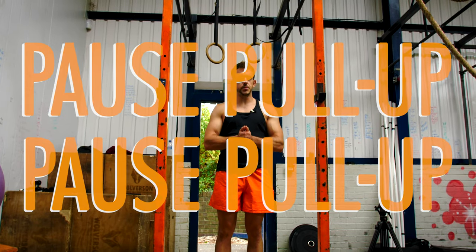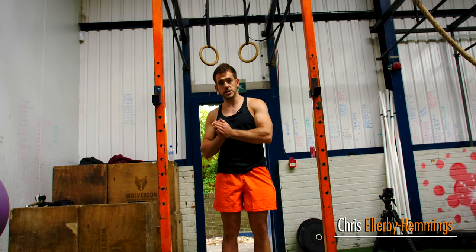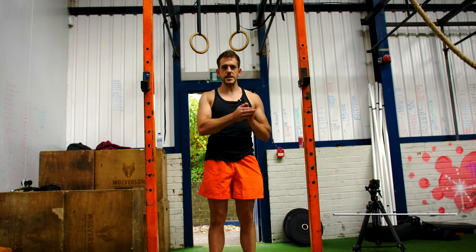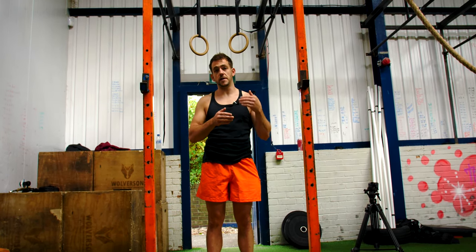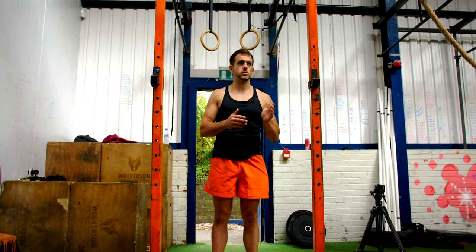Today I'm going to take you through the pause pull-up. This is going to help you progress with your normal pull-up by adding in a pause at the top of the movement. You want to track the pause — whether you've got a 5, 10, or 20 second pause within your plan — and track the reps as well.